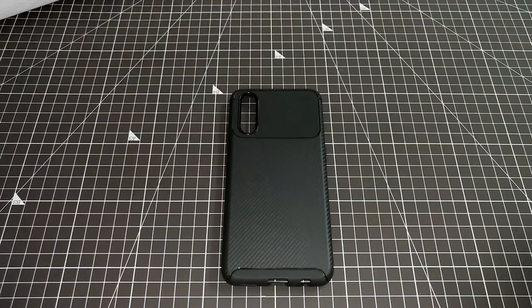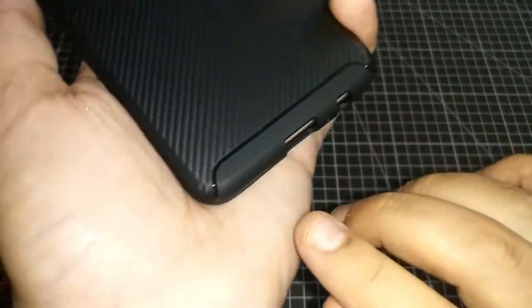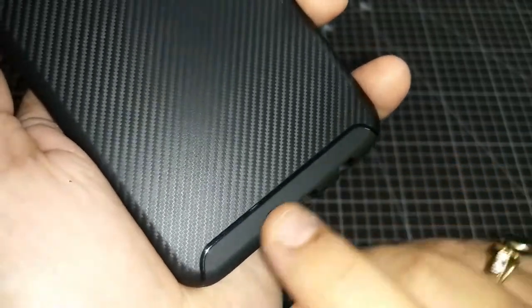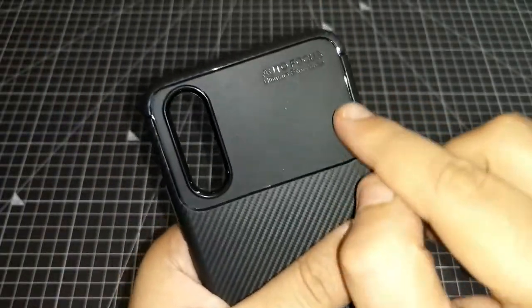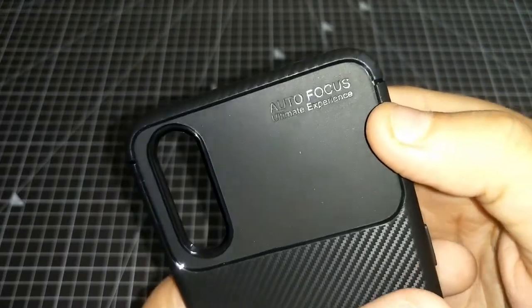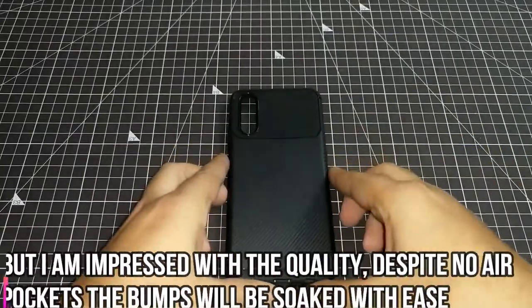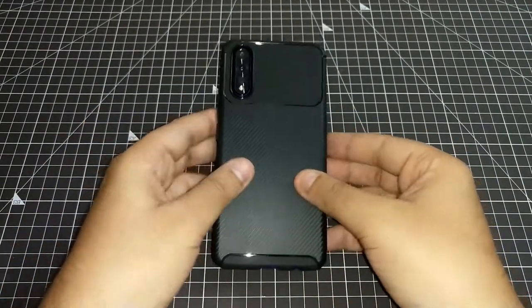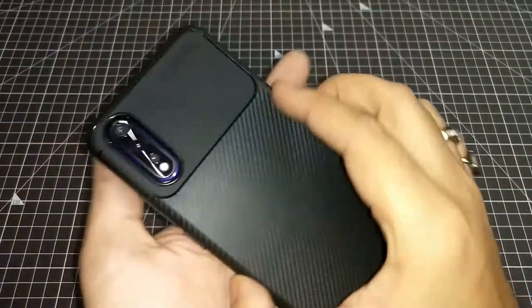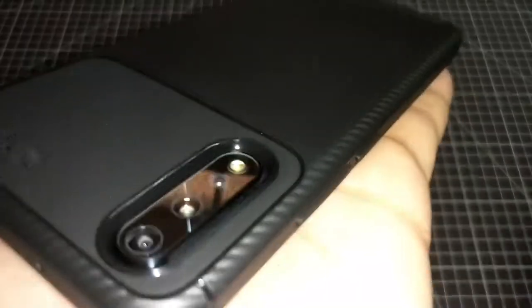The fifth cover is a golden sand shockproof carbon fiber cover. The carbon fiber touch gives nice detailing. It has a matte finish with a shiny black color accent. The autofocus area is accessible. Overall quality is good and the grip is also good. Let's start this review.